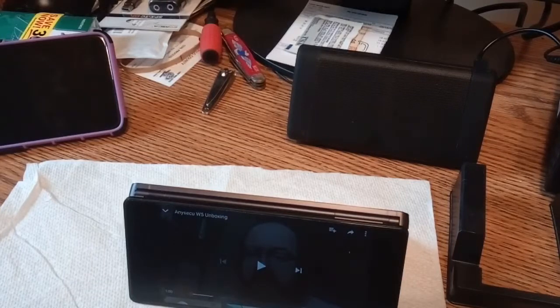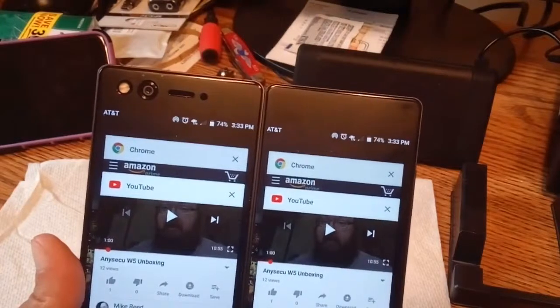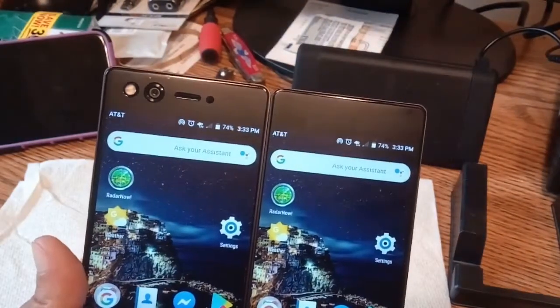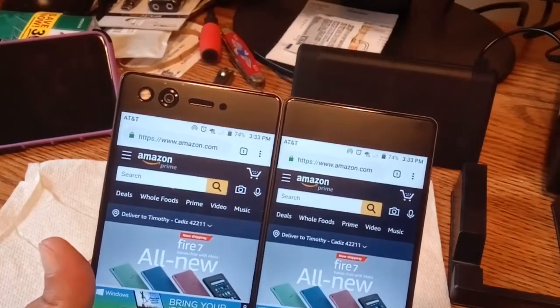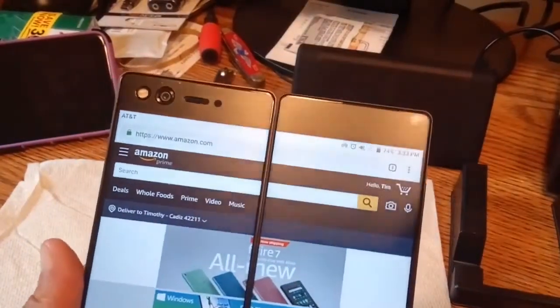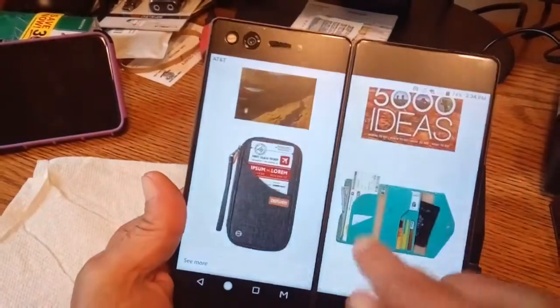That's mode 1 — that's super cool. Now mode 2: the super widescreen mode. We've got Chrome open and we've got Amazon on Chrome. Let's switch — oh, it's buttery smooth, it's so sexy, it's so fast.